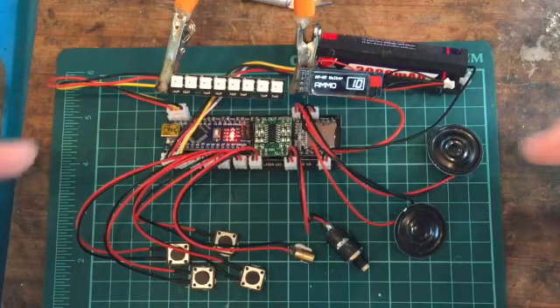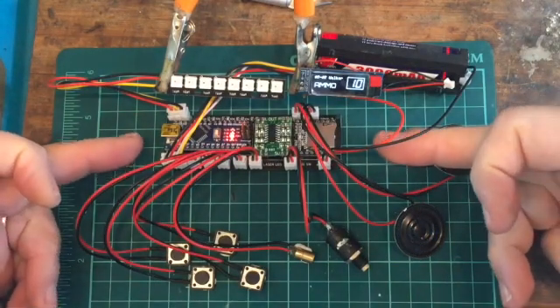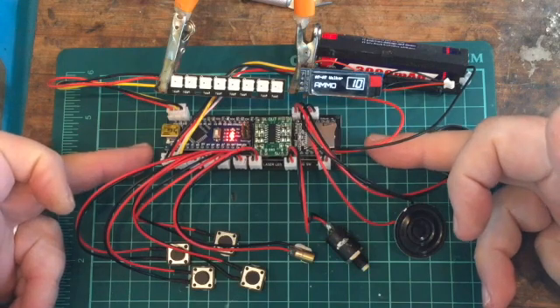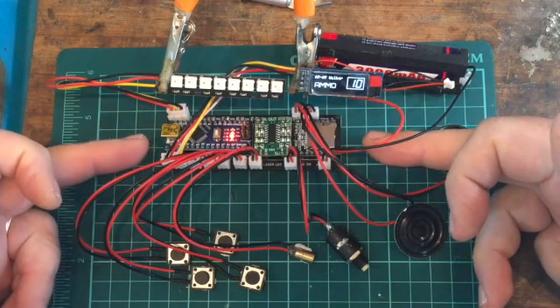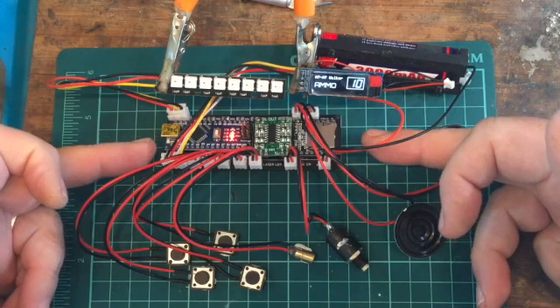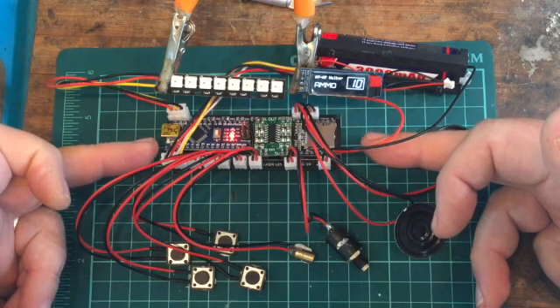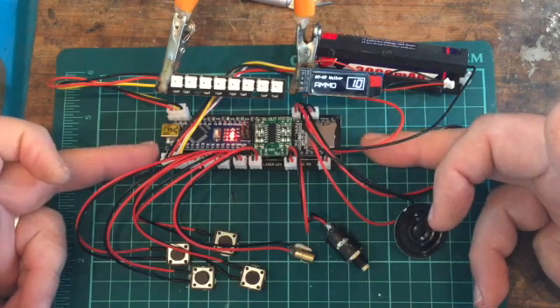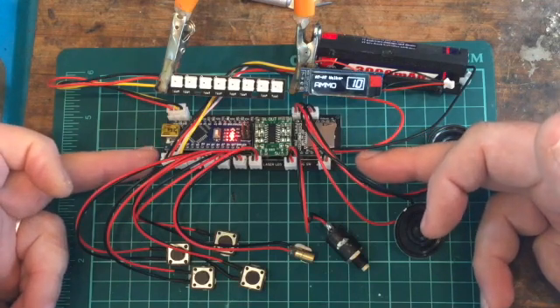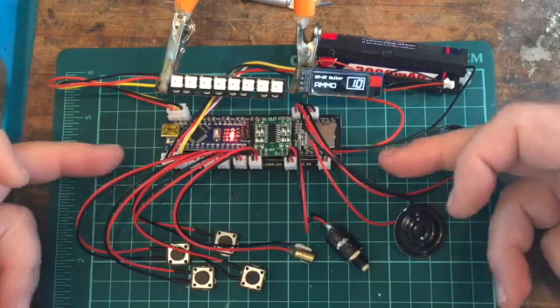This basically consists of the BLtronics board, which has all the resistors in place. You put on your Arduino Nano, your PAM8403 amplifier, and your DF player with the SD card. I use JST connectors because it just makes life a lot easier for connecting all the components.